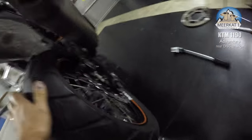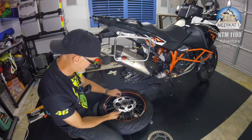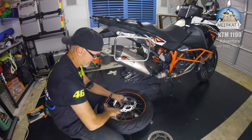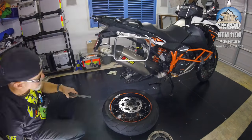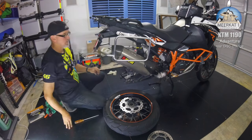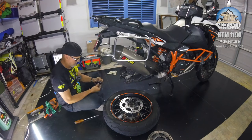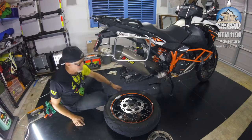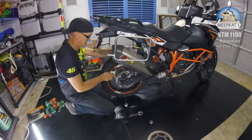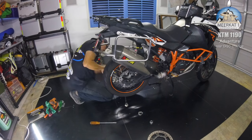Last but not least, you can see the ABS sensor is back in. I find that if you take the extension bar and place it under the wheel, it raises the wheel just enough to be able to get the shaft through easily.